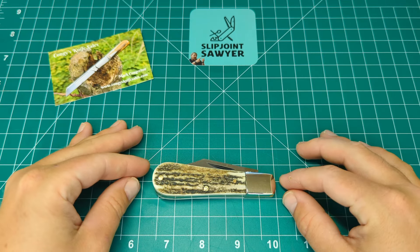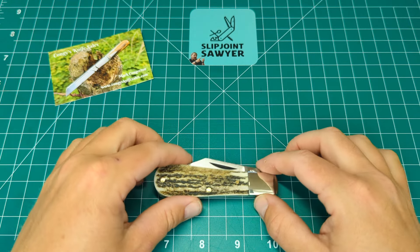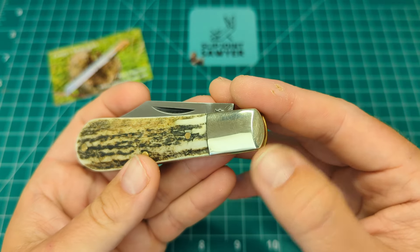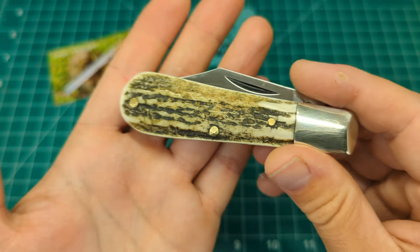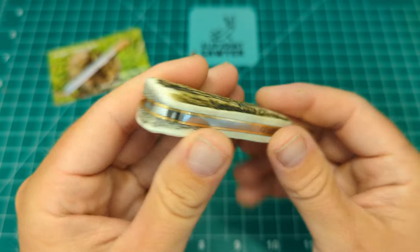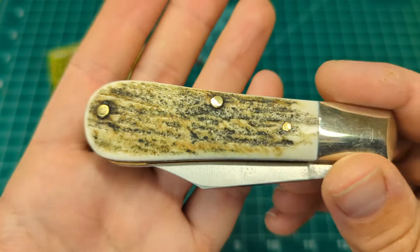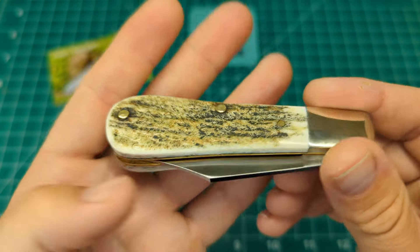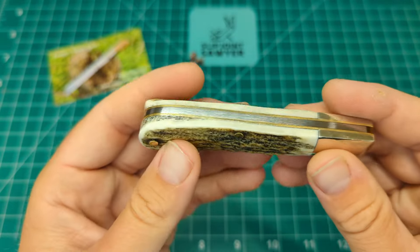This standard barlow from Arthur Wright and Sons has a closed length of nearly three point seven five inches. We have these wonderful nickel silver bolsters that are pinched and nearly squared off, with brass pins holding it all together. You can see that wonderful stag - the grooves, how thick it is, the natural coloration throughout. Same on the reverse side. You can even see the hammer marks on the pins, which is great to see from a handcrafted knife. The pins are a little bit raised, but that's generally what you get with stag because it's not a flat material and is very hard to work with.